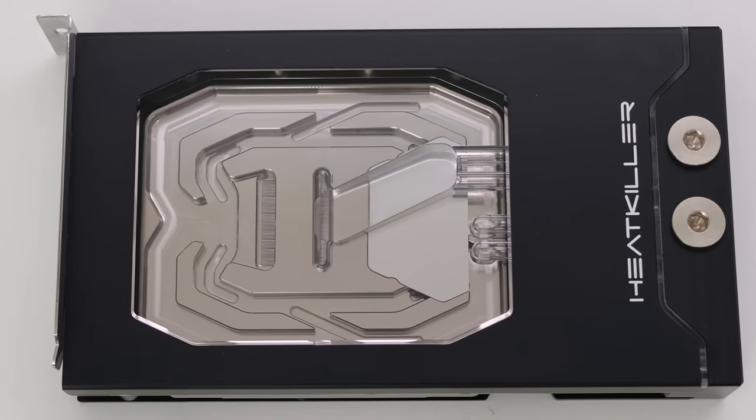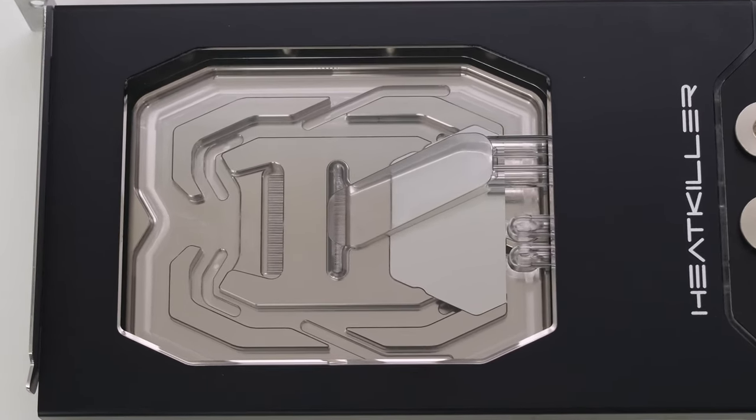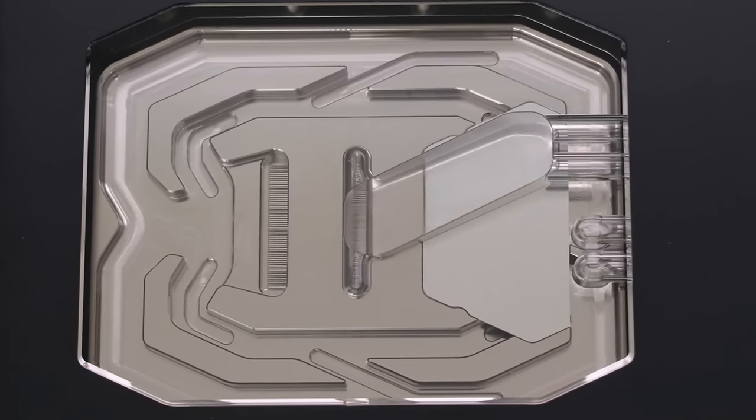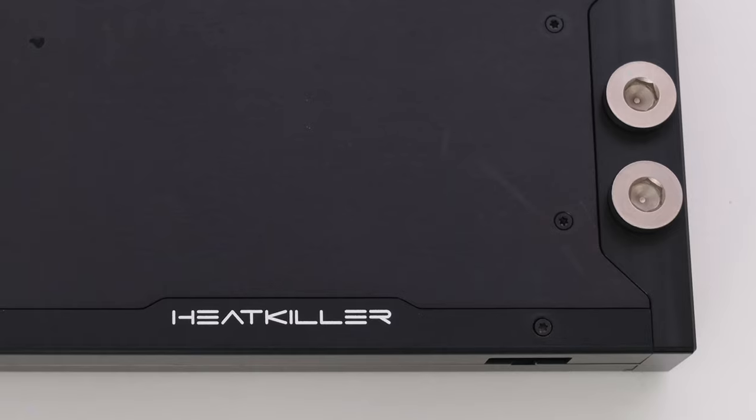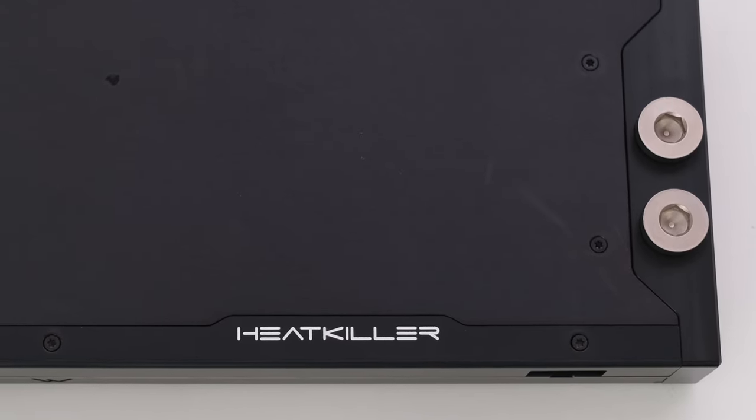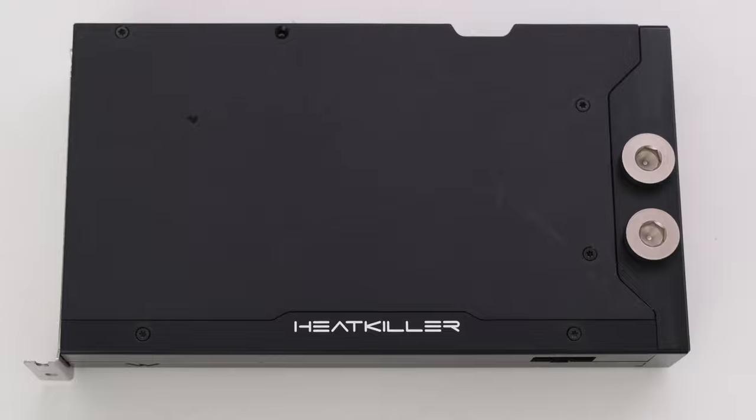The water block has a modular base plate with a dual-layer inflow and symmetrical cooling design. It is designed to actively cool the GPU, memory, and power stages, and passively cool the PCB hotspots found on the back side of the card.